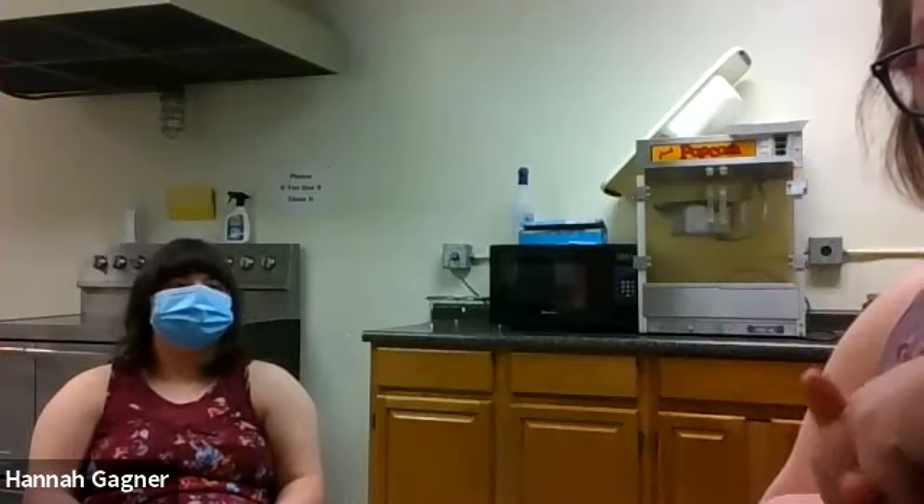Ed made his with peanut butter as well. I need to wash my hands because my mom is allergic to peanut butter. Oh yeah, so you don't want to share that with mom then.